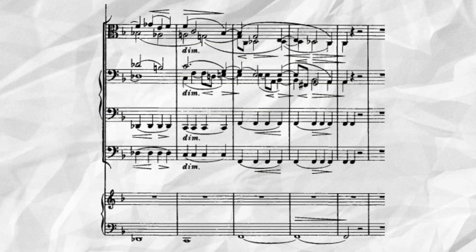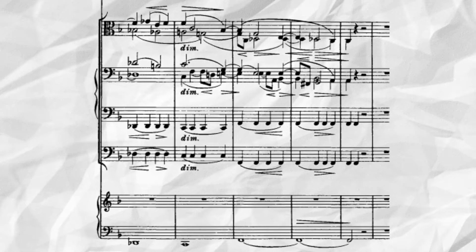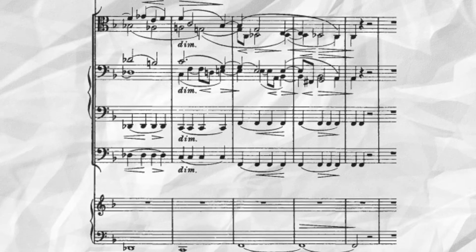In measures 10 and 11, a brief implication of the dominant of Neapolitan, D-flat major, occurs before an augmented sixth chord grounds the music back in the home key of F. It is interesting to note that there is a lack of violins in the first movement. Take a listen.